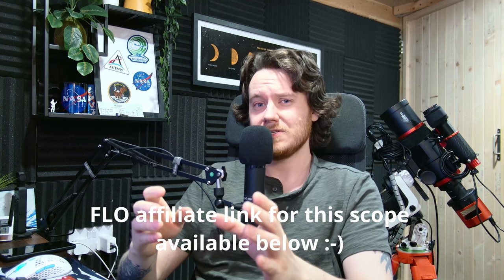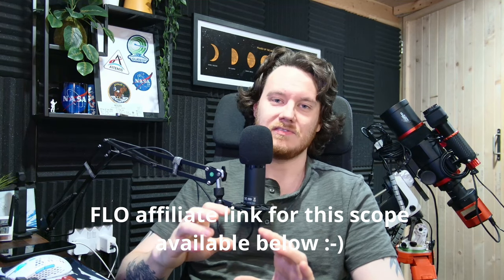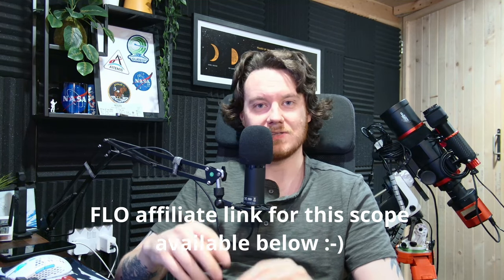Further than that, I have an affiliate link for this thing, but other than that I'm not receiving any money or anything like that. I still have to send the telescope back when I'm done with the review period, and that is about it. So, all that said, let's get on with the review itself.